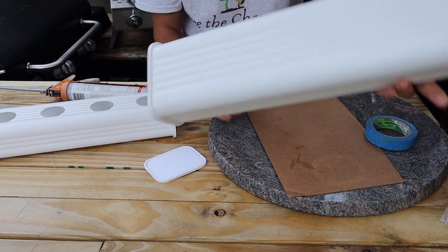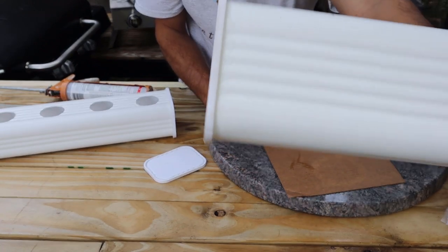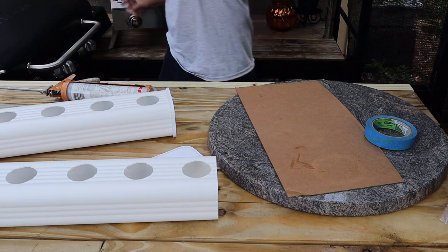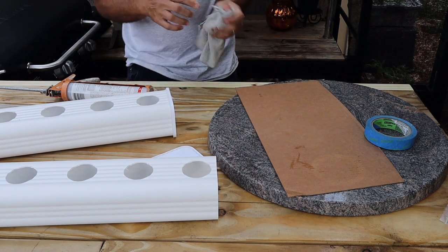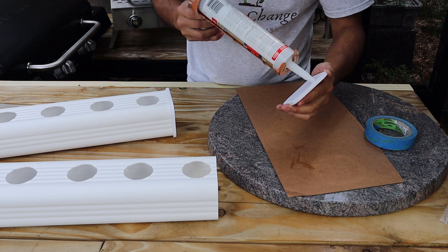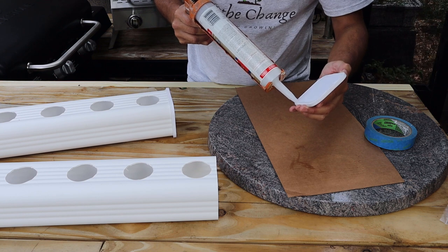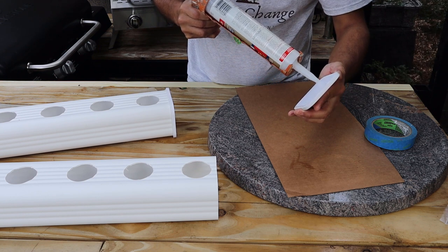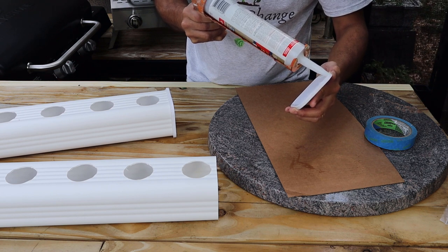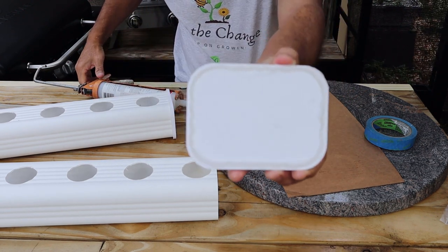I like to use clear silicone because you can kind of tell where it's at, but it's see-through so you don't have to worry about making a big mess. Once the cap is seated, take your finger and smear the excess down into the groove, going all the way around. If it's a little thin in any spot, just come back and add a bit more to make sure you have a nice tight seal. Focus on both sides and the bottom — the top isn't as critical because water won't fill all the way up there.